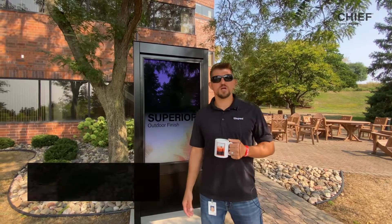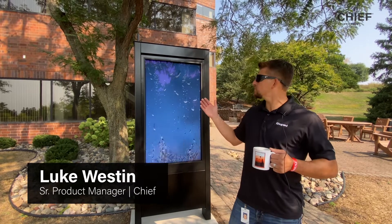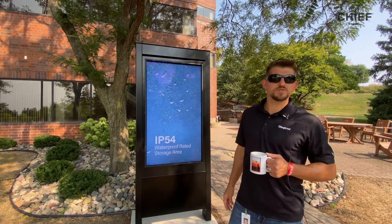Hi, I'm Luke Weston, Senior Product Manager with CHIEF, a brand of Legrand AV, and we're excited to show you our Impact Series Outdoor Kiosk.